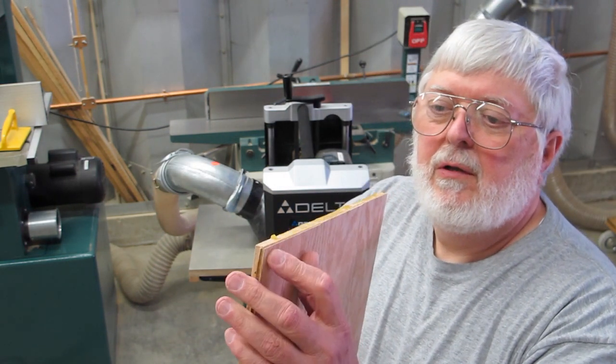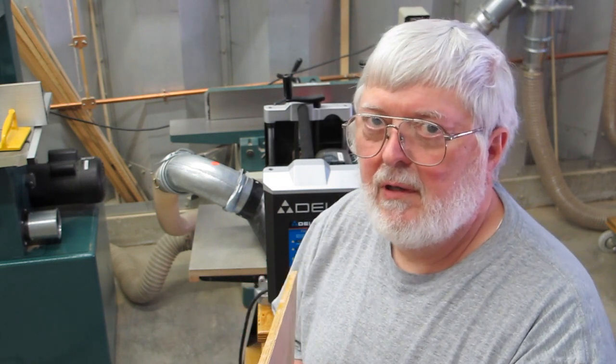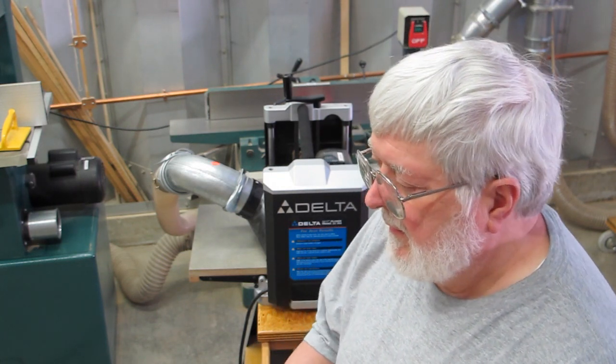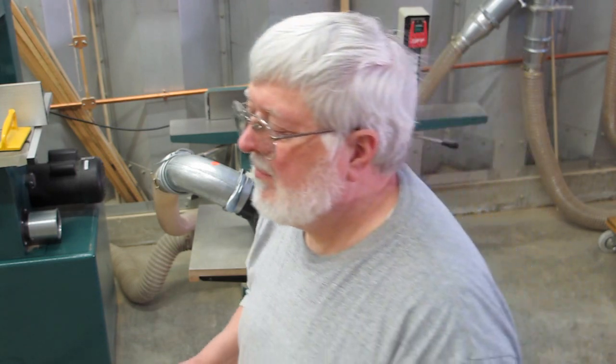The outside ply is under 60 thousandths. The total thickness of the three plies together is about 0.177, so that's pretty good. We're going to leave it at that and go over to the gluing jig and do the final glue up.